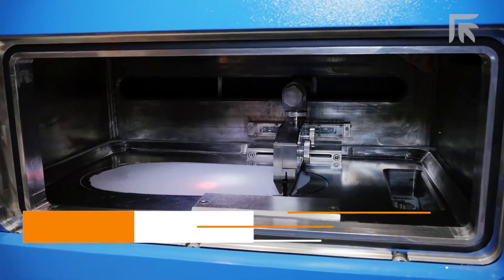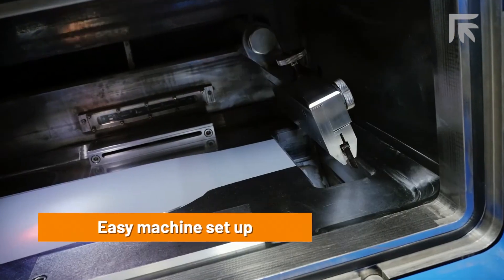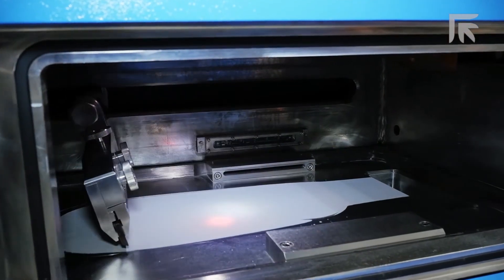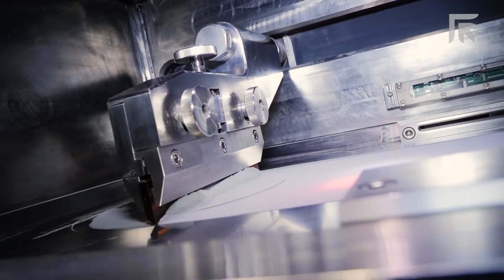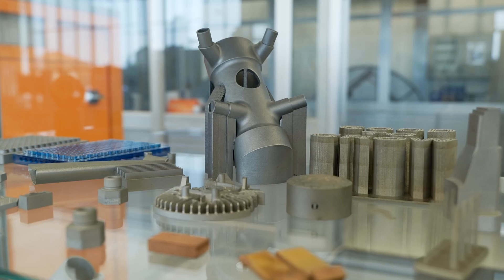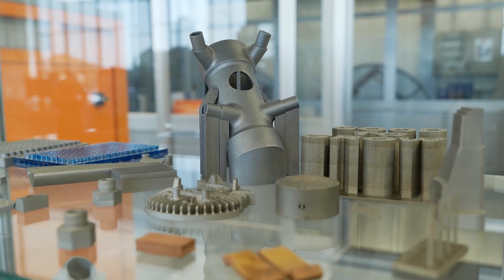We've got two technologies. The machine standing behind us is a powder bed fusion machine, so we're using a bed of powder and fusing together the powder of material to create a shape, then putting layers over the top of that until we build the models. Are those all different kinds of materials? Absolutely — all types of different metals we can use with this technology to make some really complicated shapes.